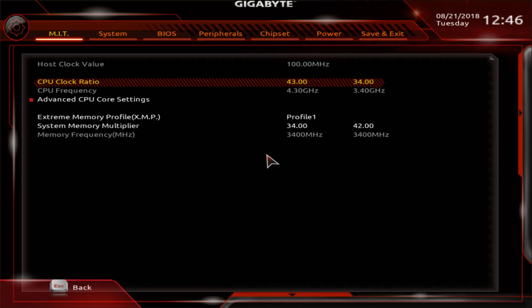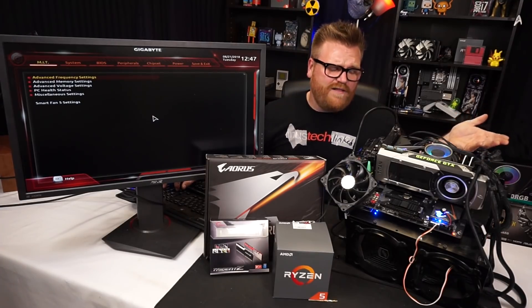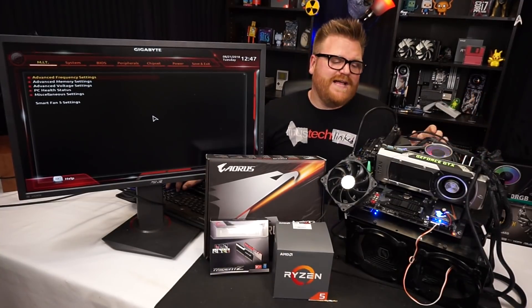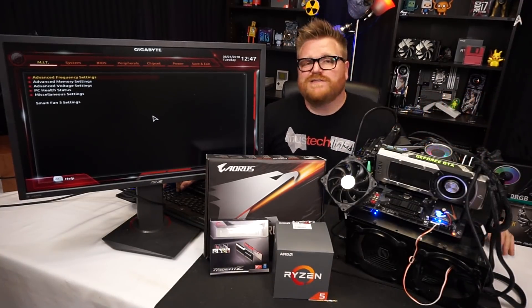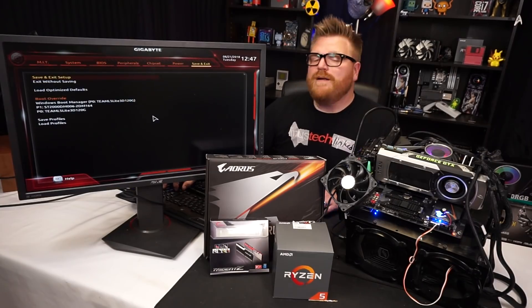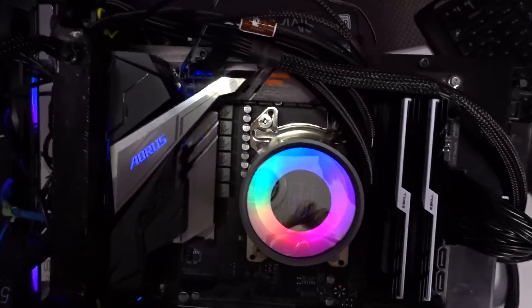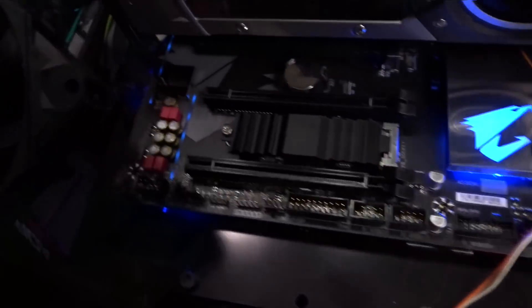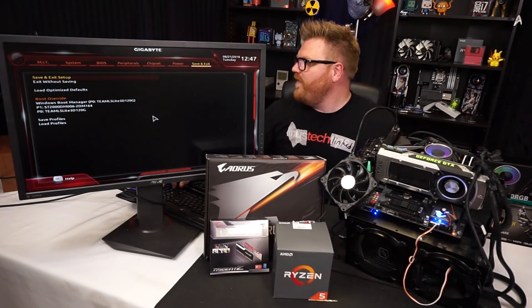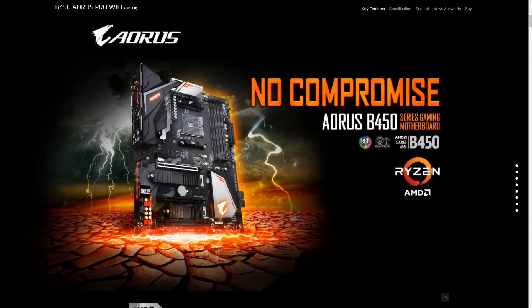The highest stable overclock I got was 4.2 GHz. You can set the SOC voltage offset up to 0.3V, which you wouldn't really want to go that high. I settled at 1.5V SOC and it's fine. Basically 4.2 or maybe 4.25 GHz is going to be your maximum. I think Gigabyte very consciously limited this so it doesn't cannibalize their higher-end boards. This board looks very high-end and is better than the Aorus B350s, but the voltage ceiling is a real limitation.